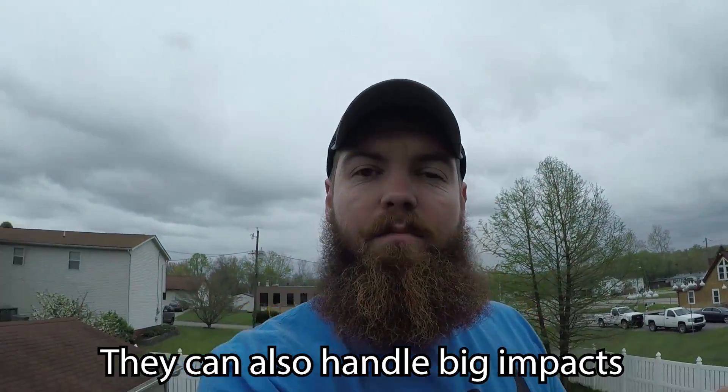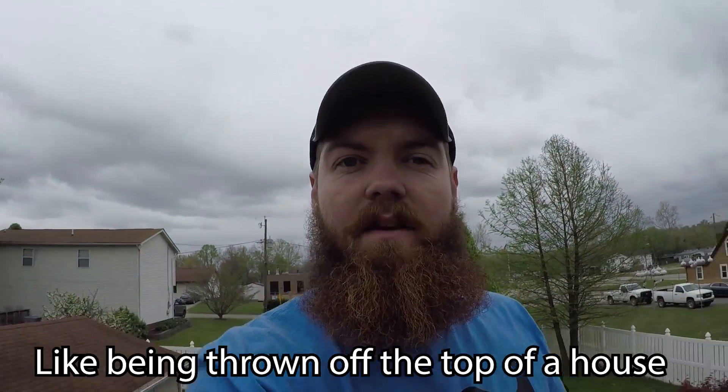Because they can do things like this — like being completely submerged in water and you won't have any issues. They can also handle big impacts, like being thrown off the top of a house. No problems. So obviously we know that these cameras are durable and they can handle a lot and they can survive in a lot of conditions.